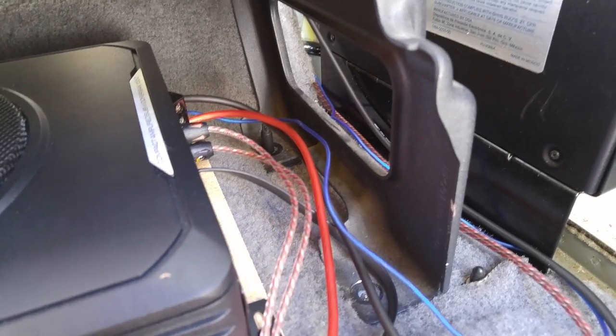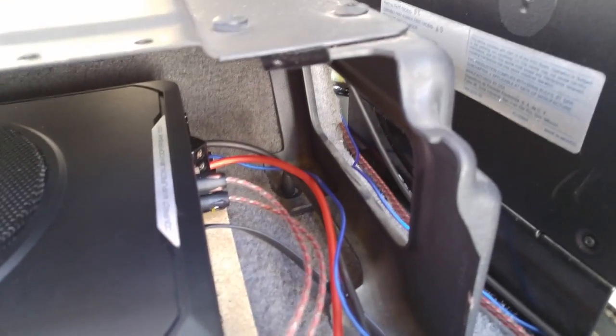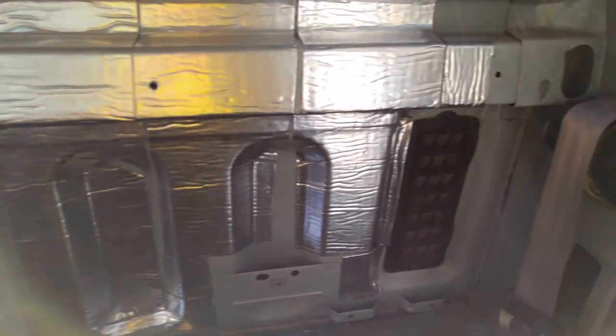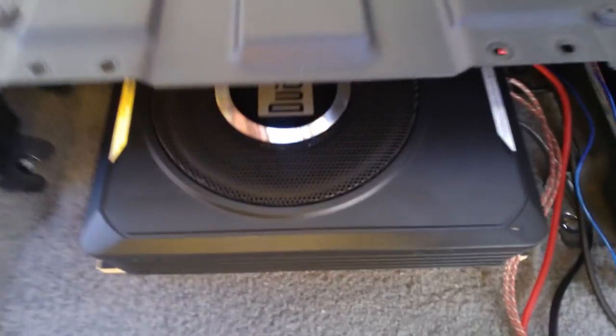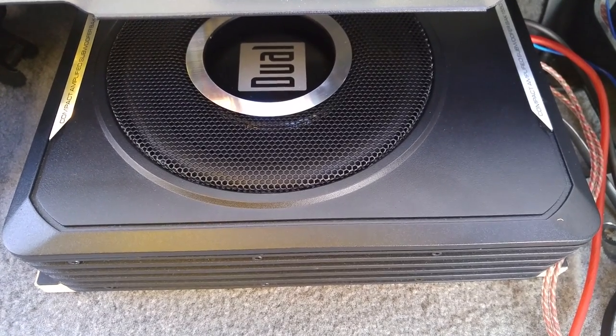After testing again to make sure no wires got shuffled, go ahead and clean everything up in the corner. Then replace the seats, panels, and whatever else you removed. That's how you install an under-seat subwoofer in an F-150 — thanks for watching.